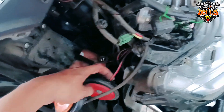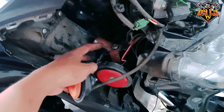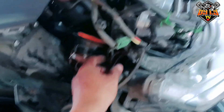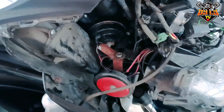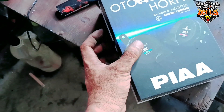Wala na tayong babaguhin sa wiring, maglalagay lang tayo nung rapid horn relay natin, tapos kukunik natin dito. Babaklasin na natin ito — positive, negative lang naman yun. Baklasin muna natin yun. Okay, lalagay natin na PIA horn, papalitan na natin yung ating busina.